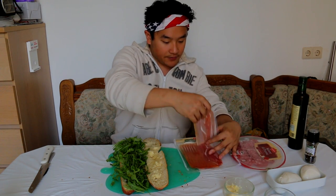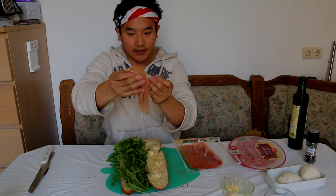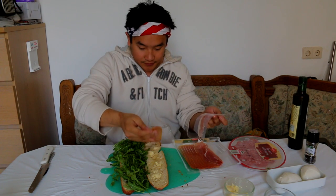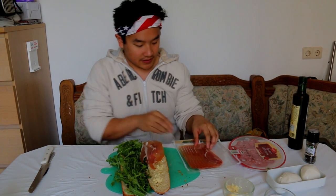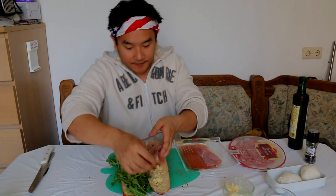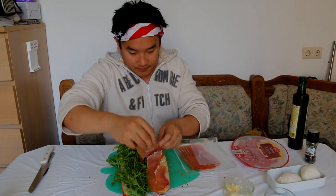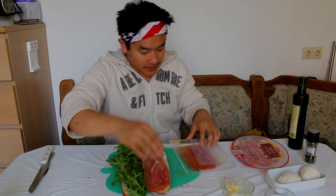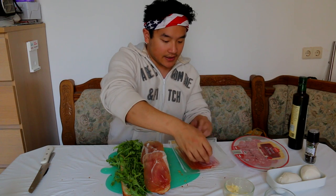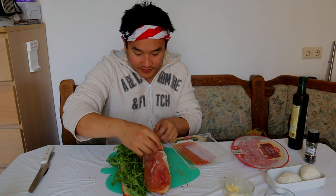So these prosciuttos are separated by pieces of plastic — don't put in the plastic. Deliciousness. So bottom layer, prosciutto. I used to eat sandwiches every day. They're so simple and they're so delicious. I like loads of layers of prosciutto because that's where all your flavor is going to be. Now we're going to add some salami.